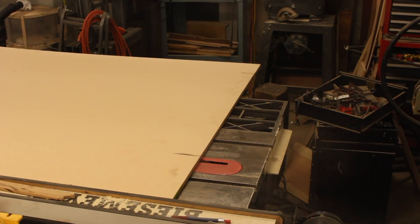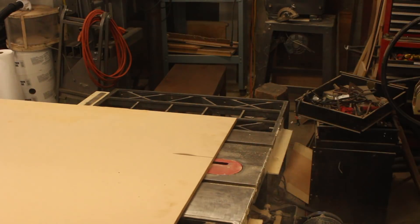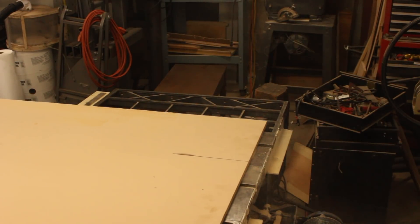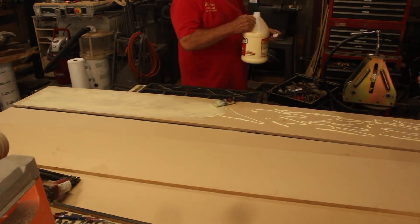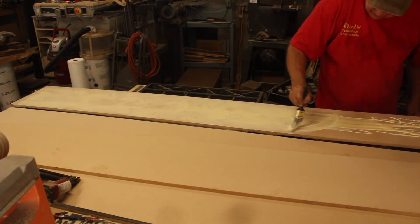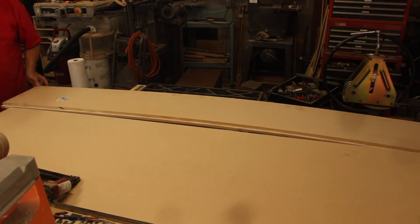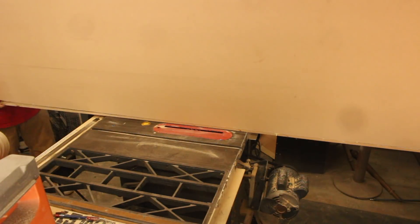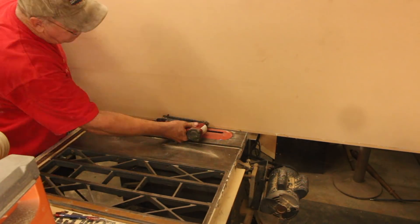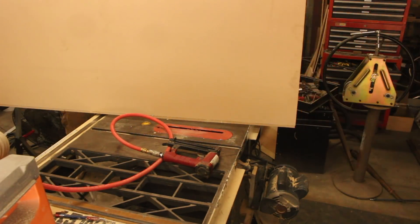An essential element to any decent bike frame build is a fixture. The fixture holds all the frame tubes in place so they can accurately be tacked then welded. Bike frame fixtures can cost thousands of dollars, but a trick I learned in the frame building class I took at the UC Davis Extension is to use MDF, medium density fiberboard. It's flat and easily squared. Here we're gluing two pieces together to establish a base, then we'll attach a wall with square support gussets that we'll bolt all the frame tubes onto.